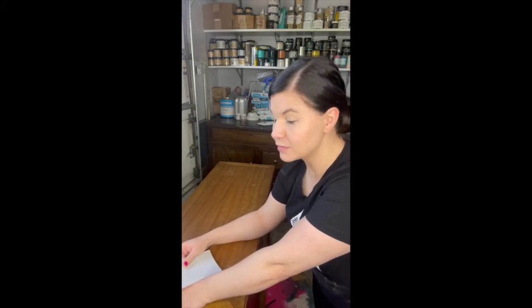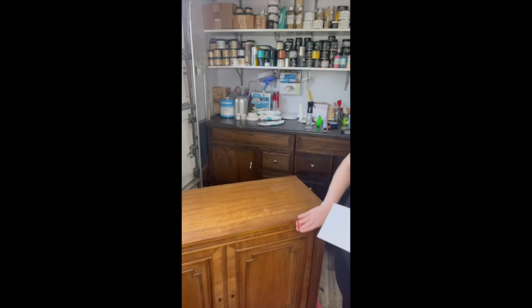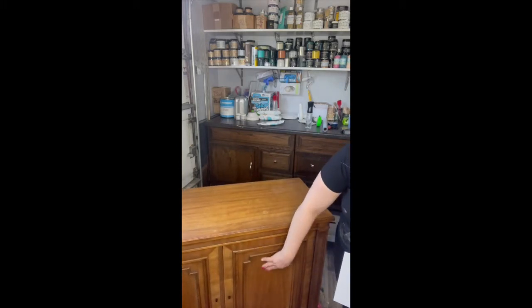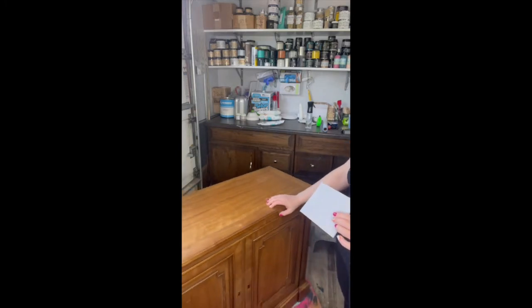So I have cleaned this piece with TSP. I cleaned it really well and then I rinsed it with just clear water and let it dry overnight. Now I'm going to scuff sand it — this piece is not as shiny as pieces like this sometimes are, but it definitely needs a scuff sand for the paint to adhere.